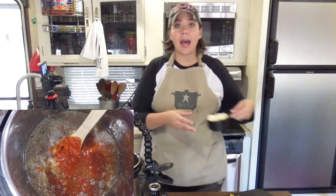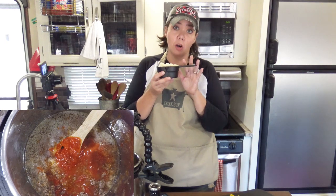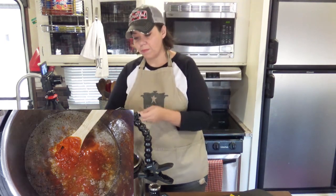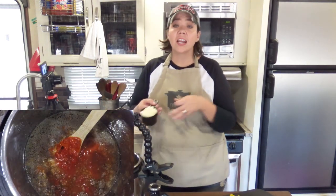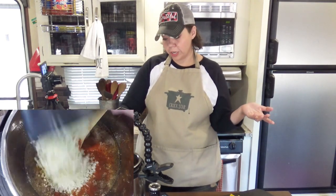And to that we are going to add a cup of frozen cauliflower rice — that's just riced cauliflower. It's just little bitty bits of cauliflower. This is going to take the place of traditional rice in our low carb version here.